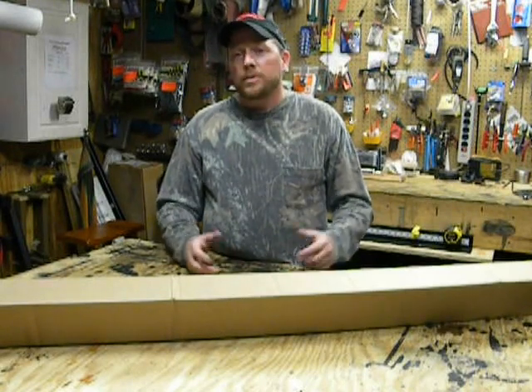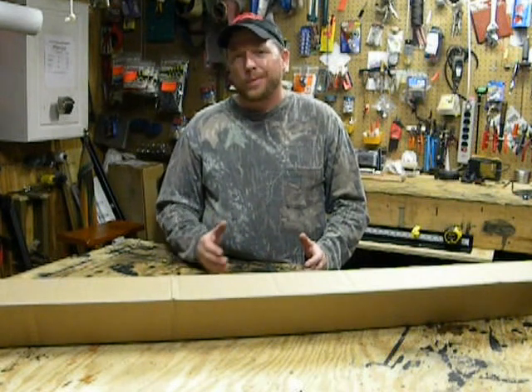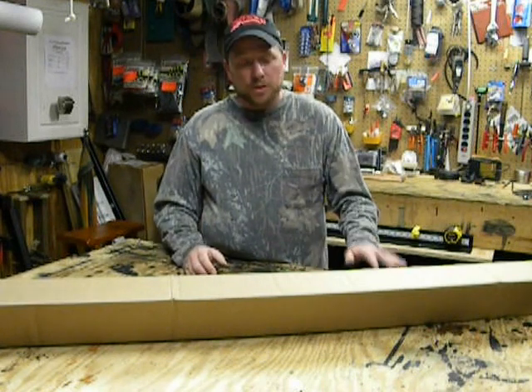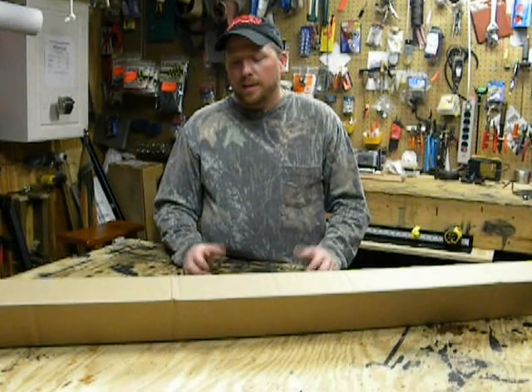What we've done is tried to manufacture a jig that will be more productive at a better cost, and hopefully you guys will like it. We've beefed up all the supports on it and we've made it a pretty sturdy jig, and I think you guys will like it.